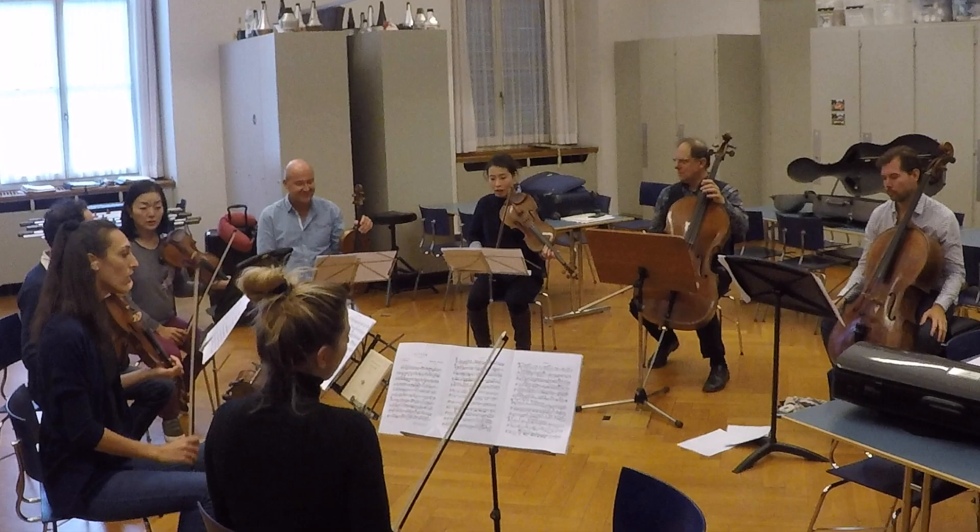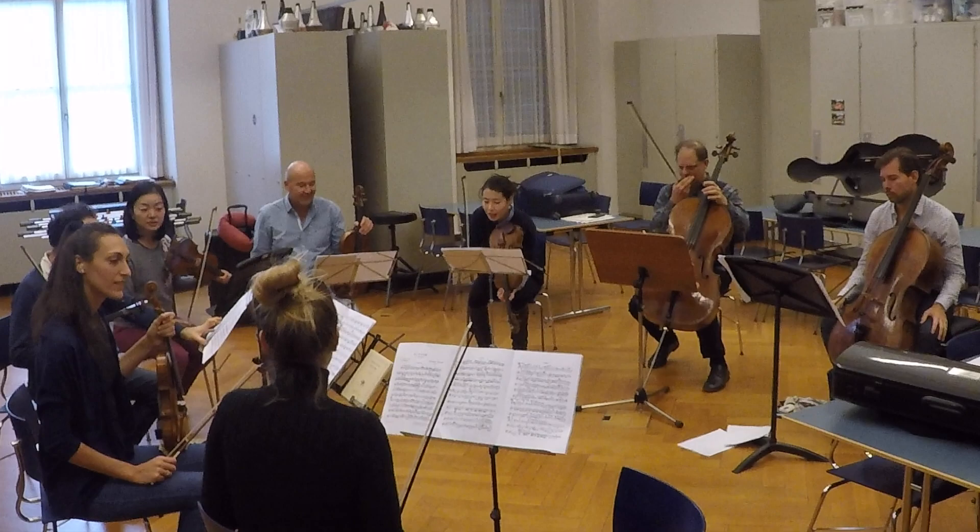Do you also have tons of fingerings in your parts? Yes, I have tons of printed fingerings. No, I don't. There's one of your hats.